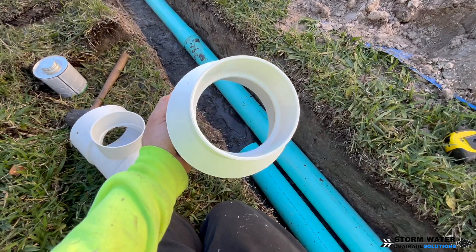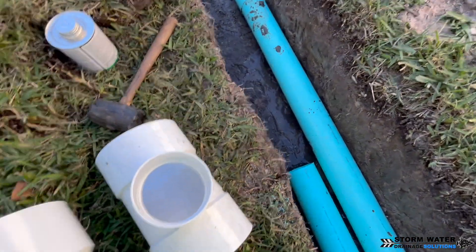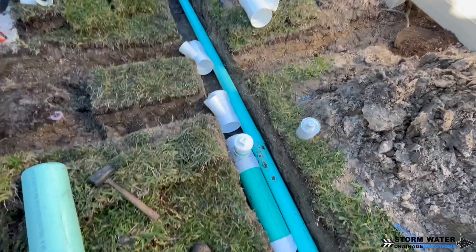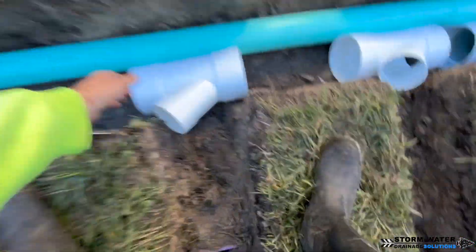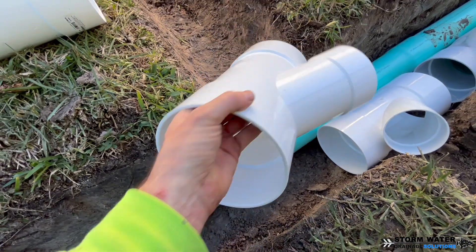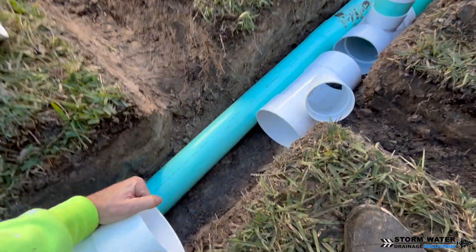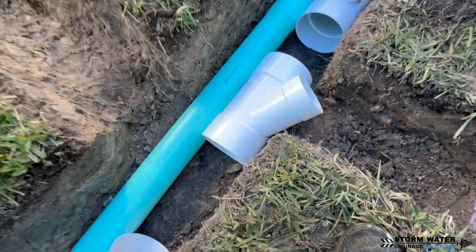We're going to be adapting from 4 inch to 6 inch using an adapter fitting, and we're also going to put a clean-out tee right at this point so you can access both the 4 inch line and the 6 inch line. Now working with 6 inch is a whole other animal compared to 4 inch — this pipe is stiff, you aren't bending it at all. Your trenches have to be perfectly straight. What I'm holding here is a 6 by 6 by 4 inch wye. Our gutter downspouts will connect to a 4 inch line that then transfers into the 6 inch main line.